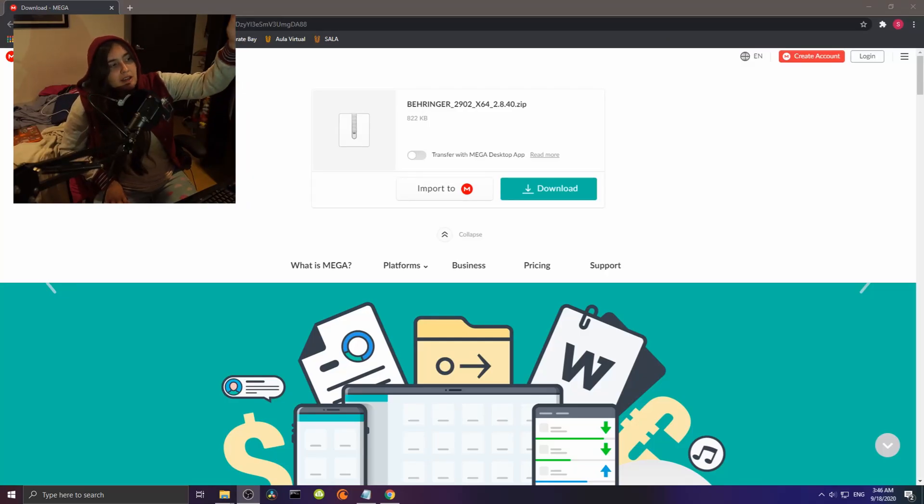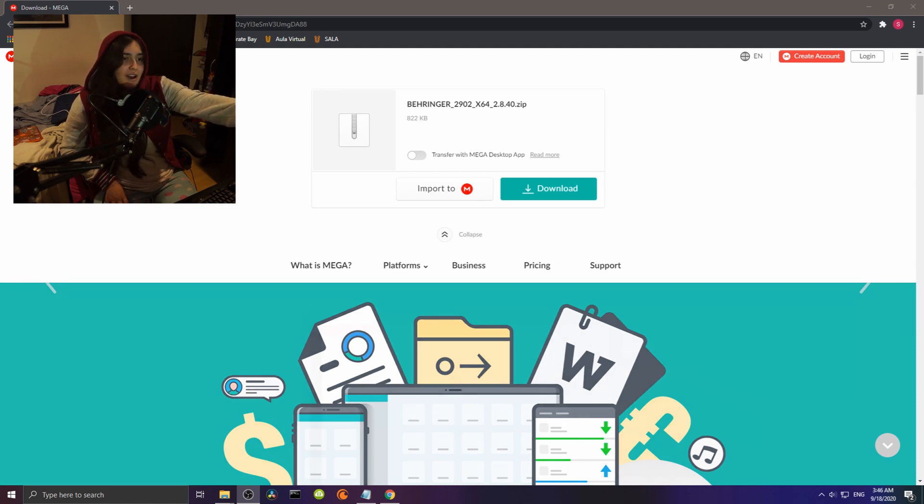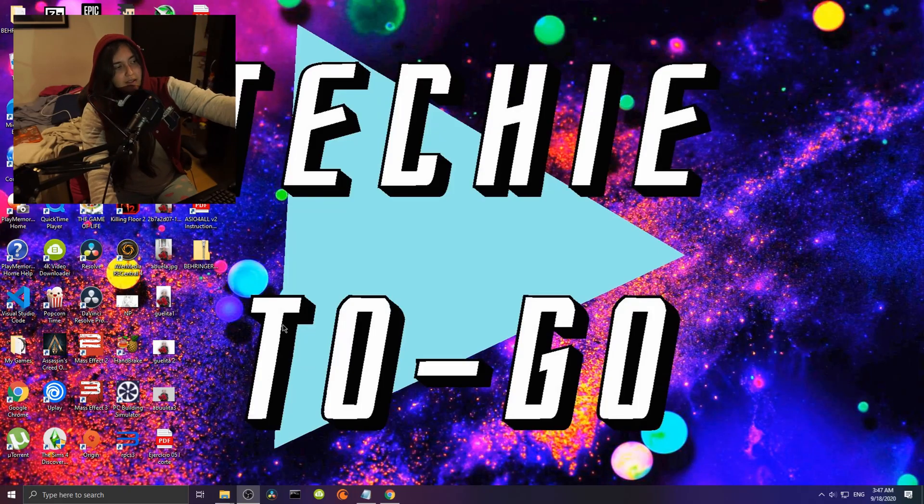As you can probably see on the screen, I'm in Mega. I don't remember what this used to be called, but it's great because you go to this website and it gives you the actual drivers that aren't even available on the Behringer site. You get something like this little zip file right here.